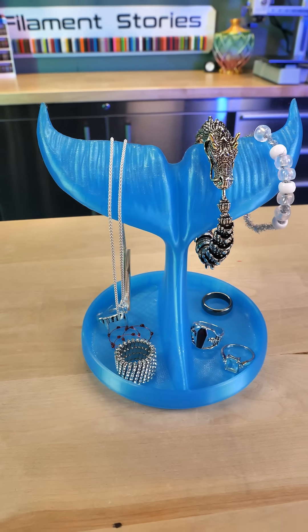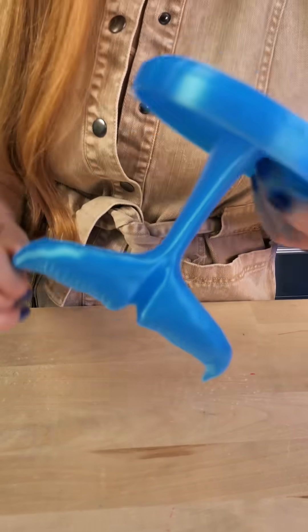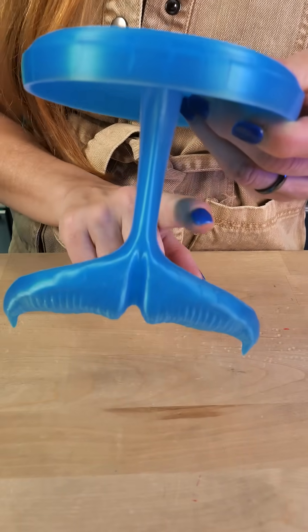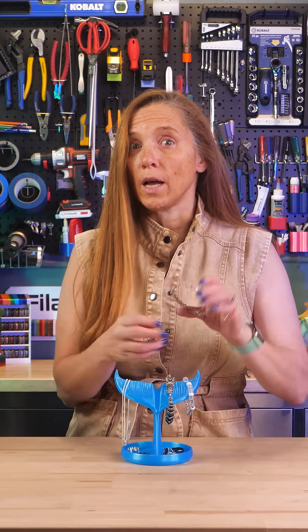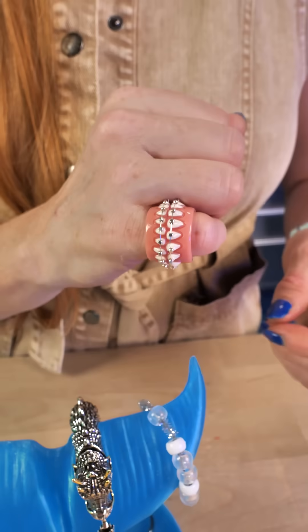This is the Whale Tail Jewelry Holder by Decorator, and I printed it in the blue ice — because of course, blue for the ocean. I had some steep overhangs here and the Core One handled them really beautifully. It can also hold other jewelry like my bracelet ring and my braces ring.